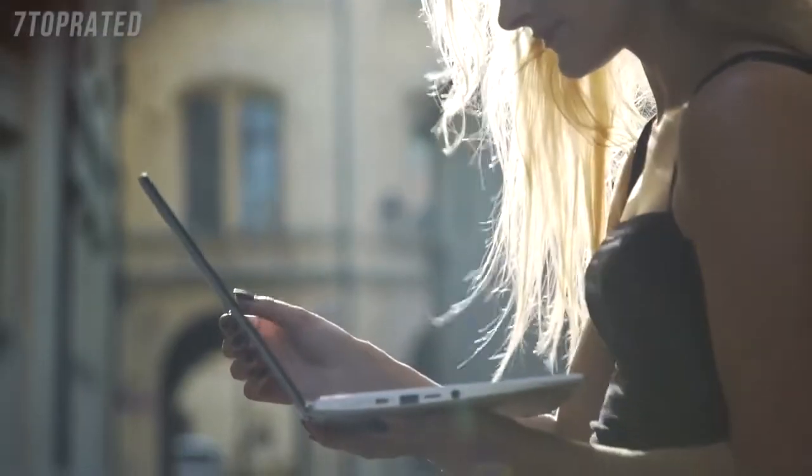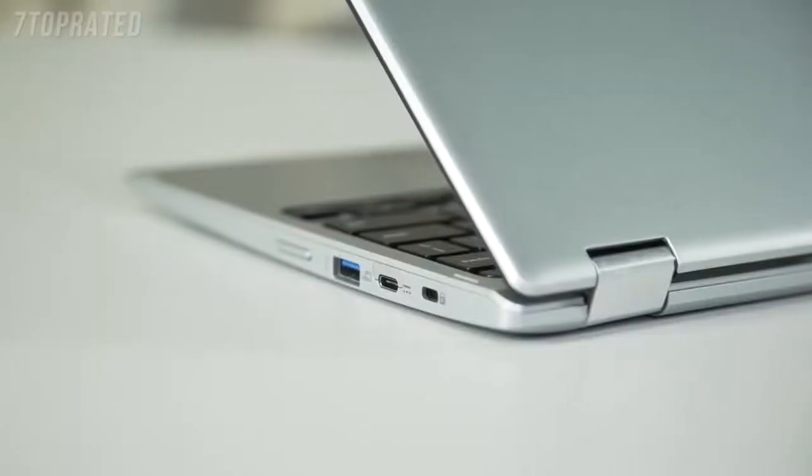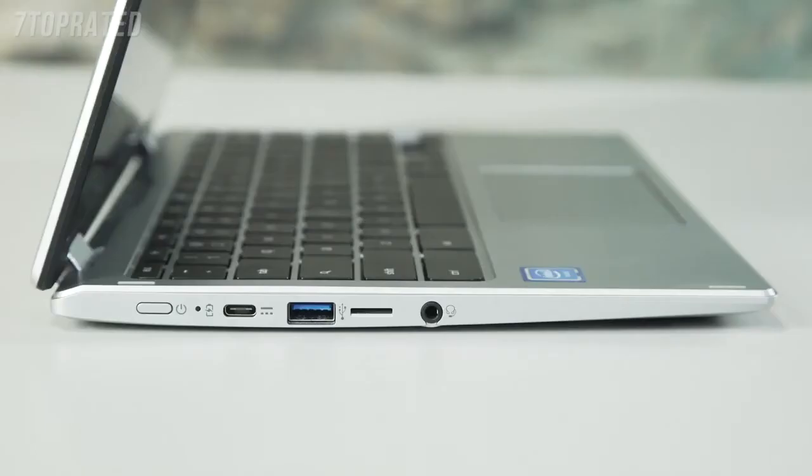All of the new Chromebooks come with two USB Type-C ports, located on either side of the Chromebook, and you'll actually use these for charging the laptop so you can charge it at whichever angle is most convenient. As well as charging, you can also use them to transfer data really quickly and to connect to an HD display.